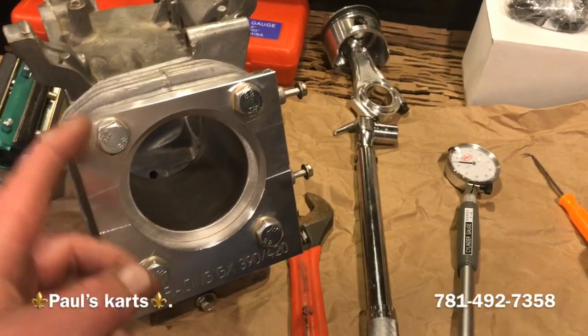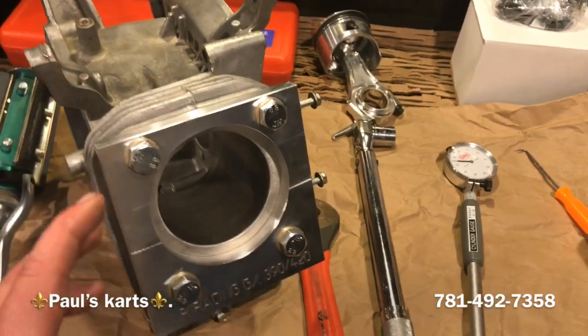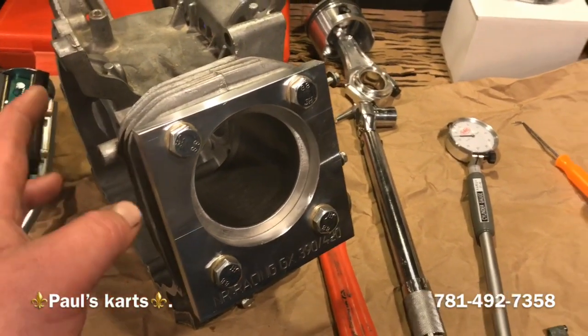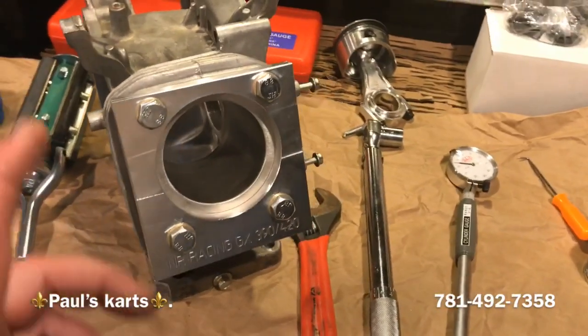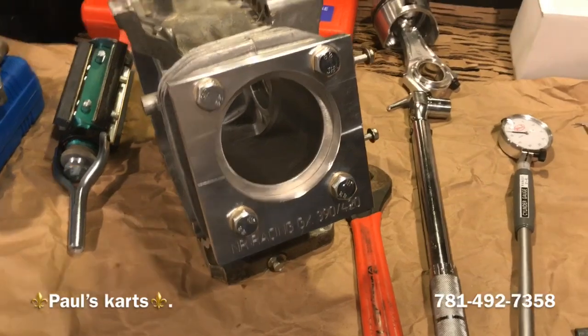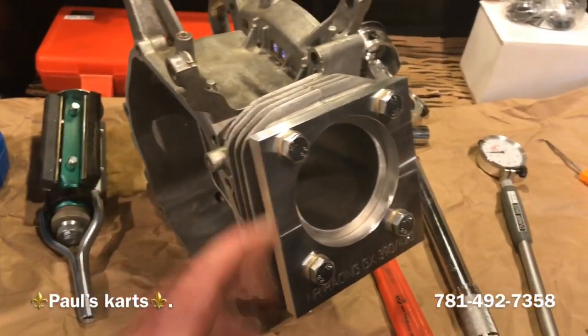This is the GX270 build for the sprint cart for Don and TC down in Iowa or Ohio — Don and TC, you guys know who you are. Paul from Paul's Carts, just bringing you a quick look at what's going on today, Wednesday. We've pulled the bearings out and we're going to do the block.